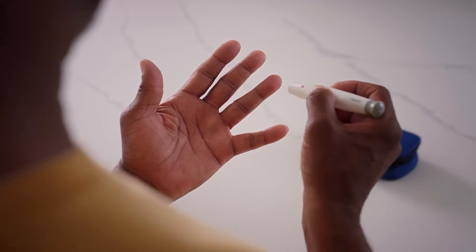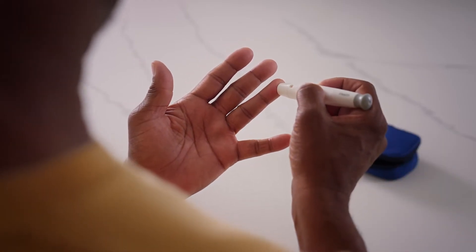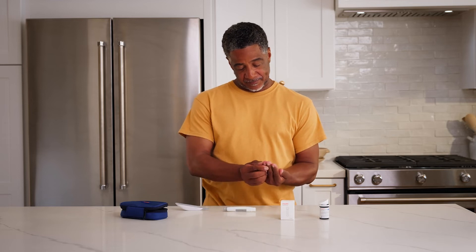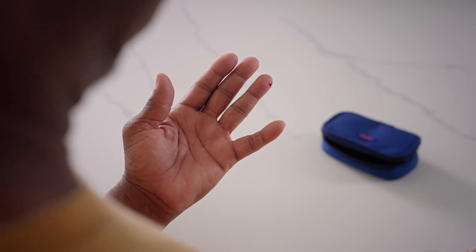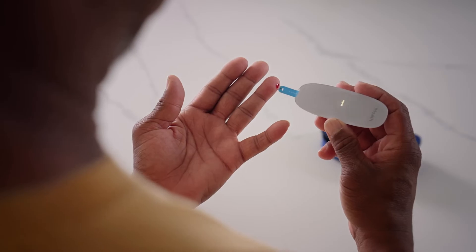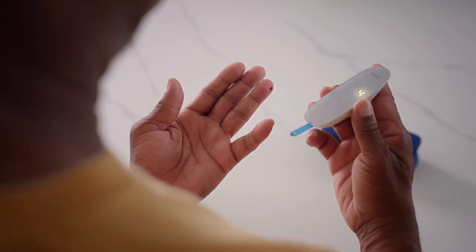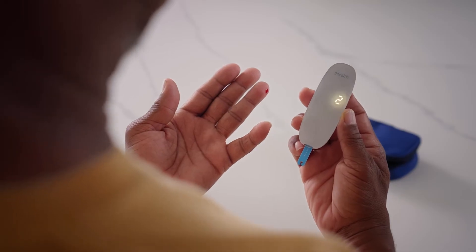Then, place the lancing device against the side of your fingertip and press the release button to lance. Gently squeeze your finger after to obtain a drop of blood. Carefully apply the blood sample to the tip of the test strip, and watch as the Gluco Plus quickly gets to work, analyzing your sample in just 5 seconds.